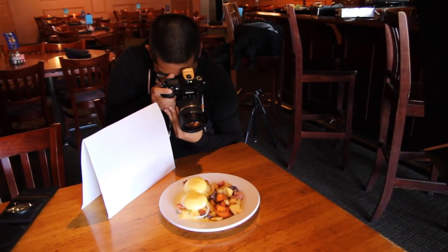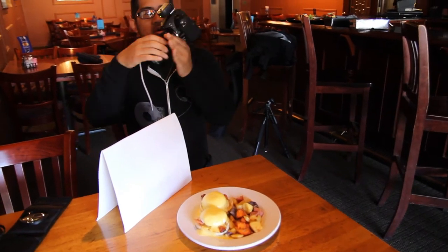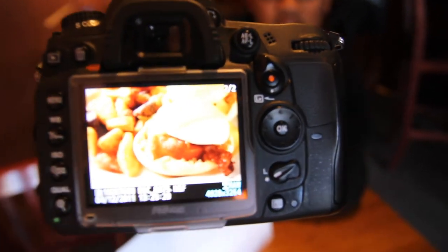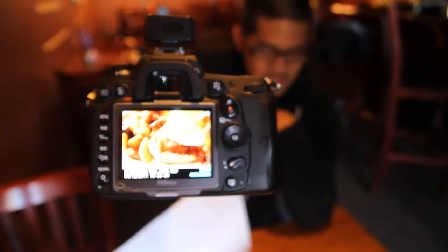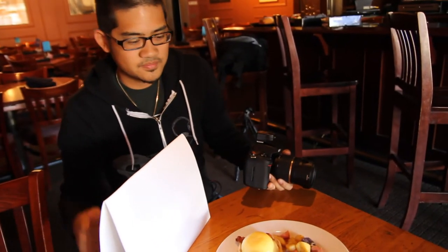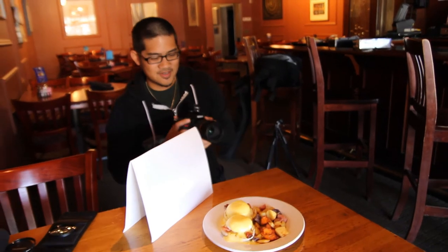Oh, that looks good. I'm going to show you what I'm talking about here. See that? That is what I call some delicious, delicious egg biscuit sandwich and potatoes — big and my favorite. It's looking good. So stick around, we're going to shoot some more, a couple more dishes. And then you'll see the final pictures on Facebook and on my Flickr and my website and everything else.